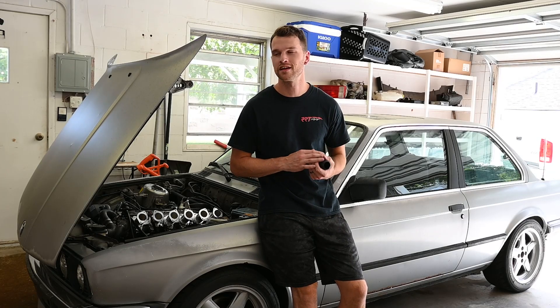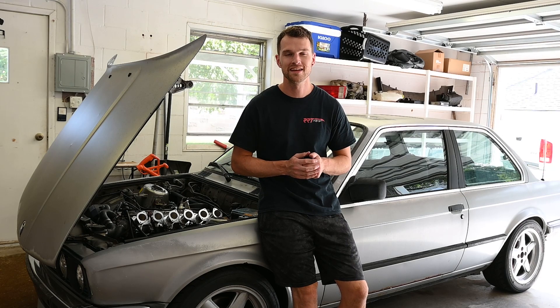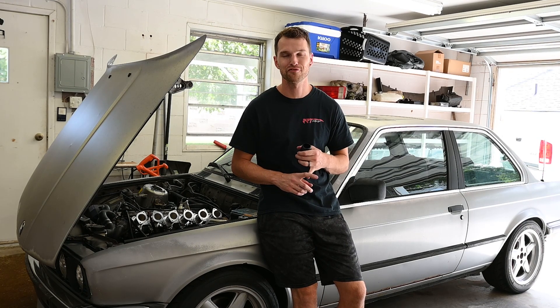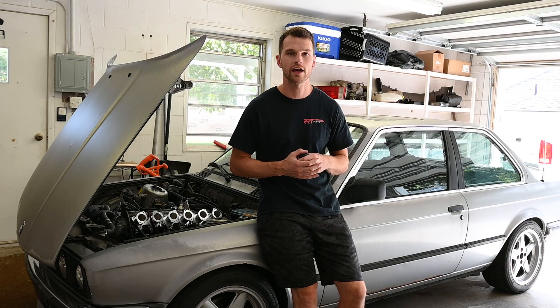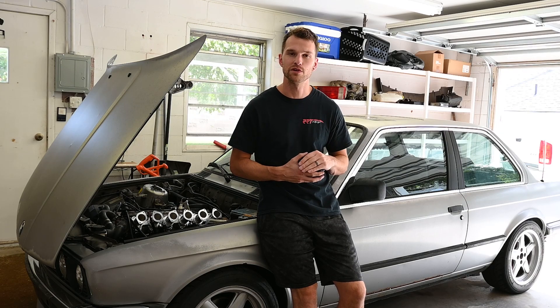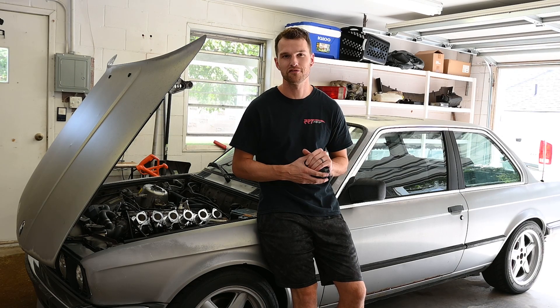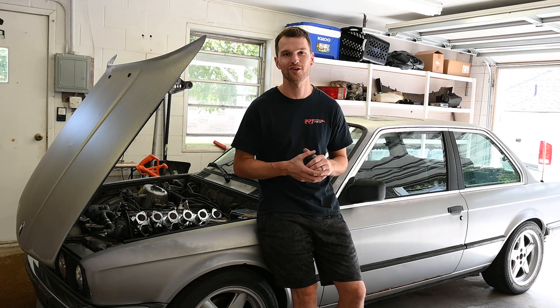Hey everyone, thanks for tuning in. Today's going to be another episode on the ITB E30. Just a few things to report on it. I was able to take it for a drive. I was running the Mega Squirt, trying to update the tune as I went, but then I started to have some issues, so I brought it back home. Now I'm just going to go over a few of the problems that I'm now facing with the car.